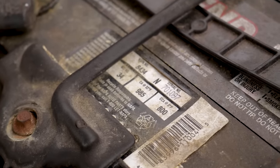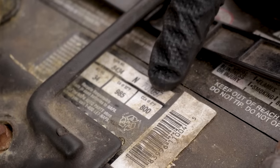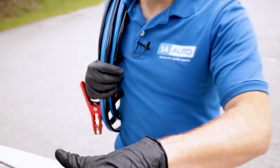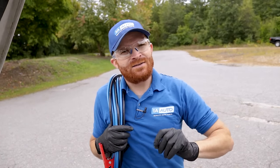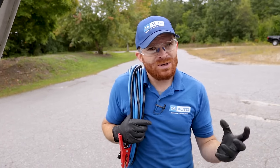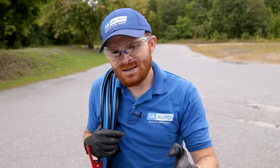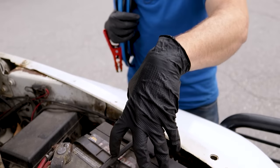Looking at the larger vehicle, the cranking amps and cold cranking amps are much higher. So if I was trying to jumpstart my V8 truck with a much smaller battery, it's going to have a much harder time, because that battery isn't going to be able to put out enough cold cranking amps. But the other way around, the larger battery with more cold cranking amps is going to have a much easier time starting that smaller engine.